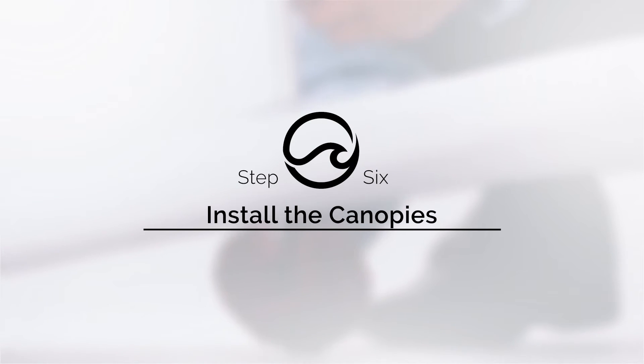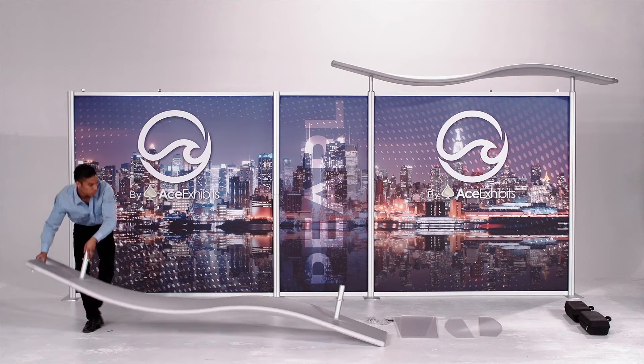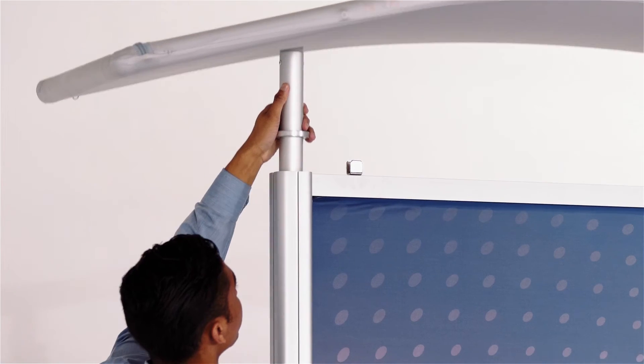Now it's time to put the canopies in place. Slide the canopy legs onto the top of the vertical bars. Repeat this on the other side.